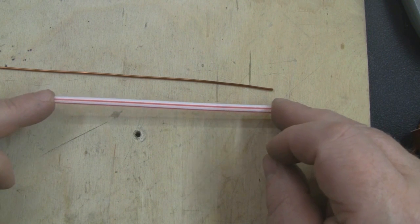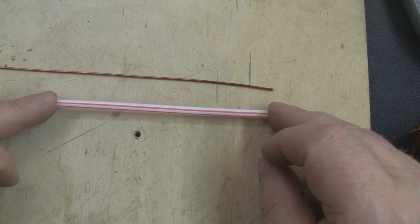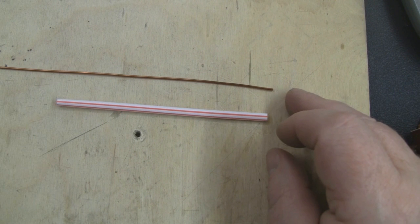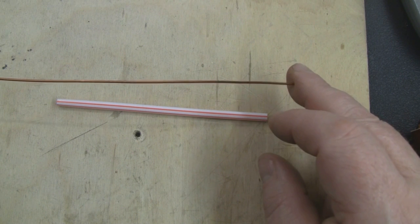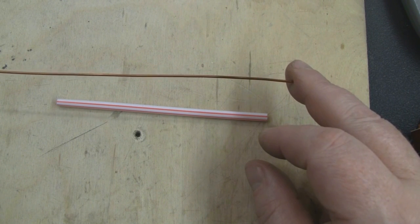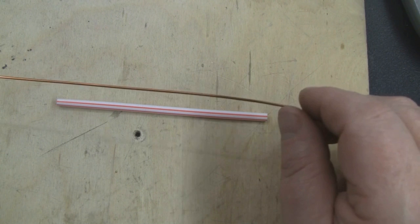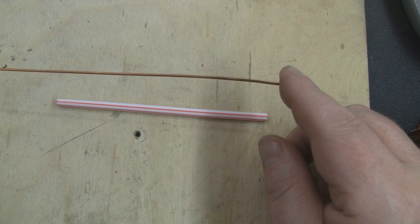I'm going to measure off some lengths of copper wire at one full wavelength at 2.4 gigahertz, which is 124 millimeters long. We'll use a straw for most of the measurements to keep everything accurate. Another difference with this antenna is I'm going to use slightly thicker wire — 18 SWG — compared to the 5.8 gigahertz version, because the smaller size makes it really hard to get those turns in.